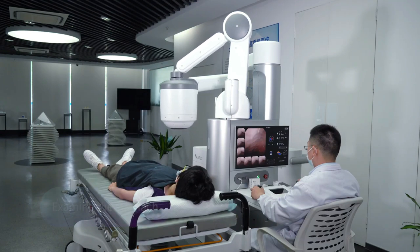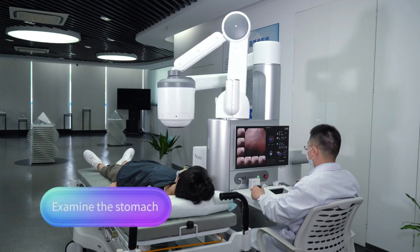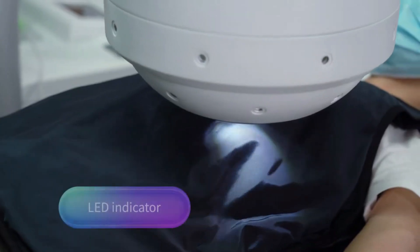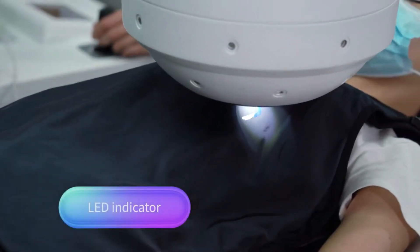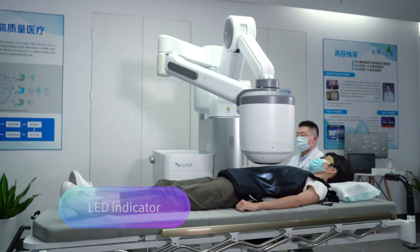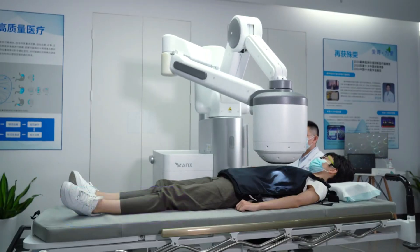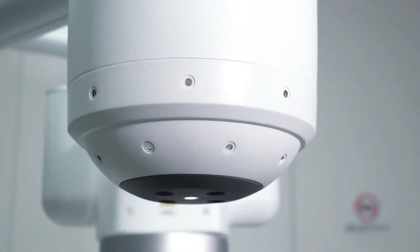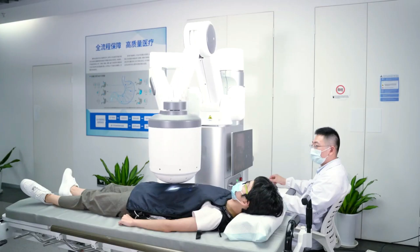The capsule can go up, down, left, right, tilt, rotate, and jump to capture clear images of your stomach lining. The images are displayed on a screen in real time and can be saved for later review. NaviCam Express is a fast and painless way to diagnose gastric disorders, such as ulcers, polyps, and cancers.